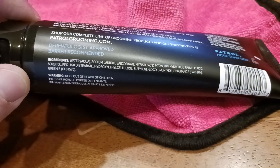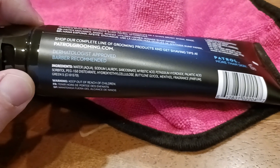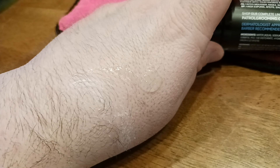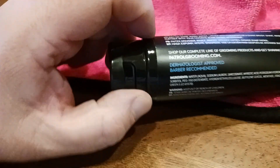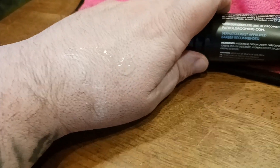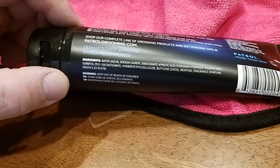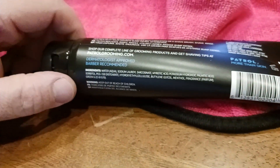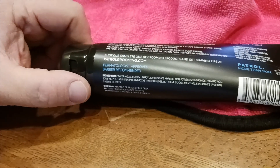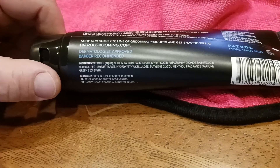There are the ingredients if you want to see what's in there — maybe you're allergic to something. I have to say, this is pretty refreshing just having this on my skin right now. This is probably the longest I've kept this on, because usually when I apply it I shave right away, but actually it does feel pretty good. It's like a cooling kind of feeling. There is some fragrance in there, but it's not overpowering or strong in any way. It smells like your typical icy blue kind of scent.